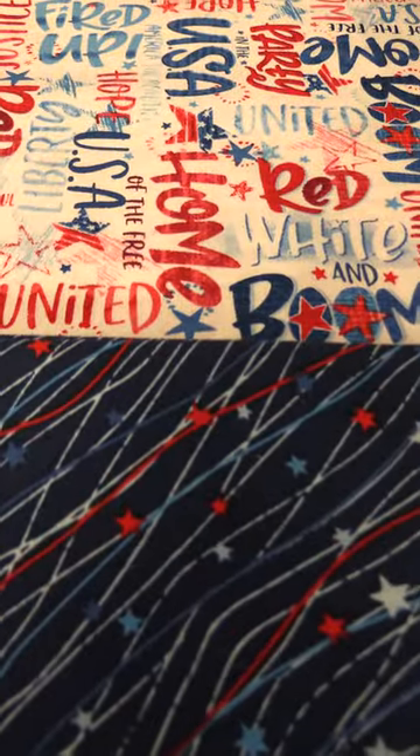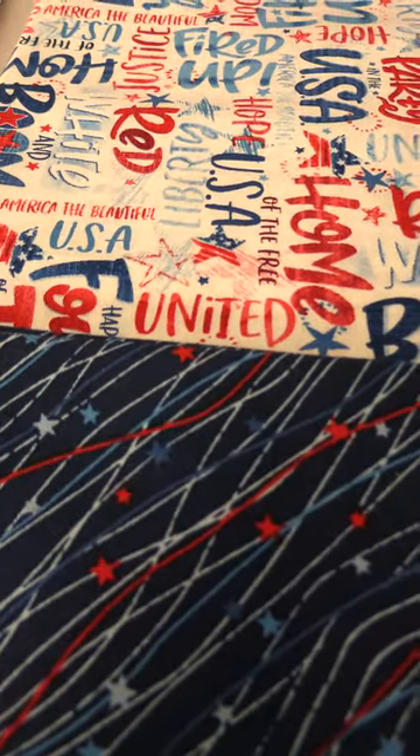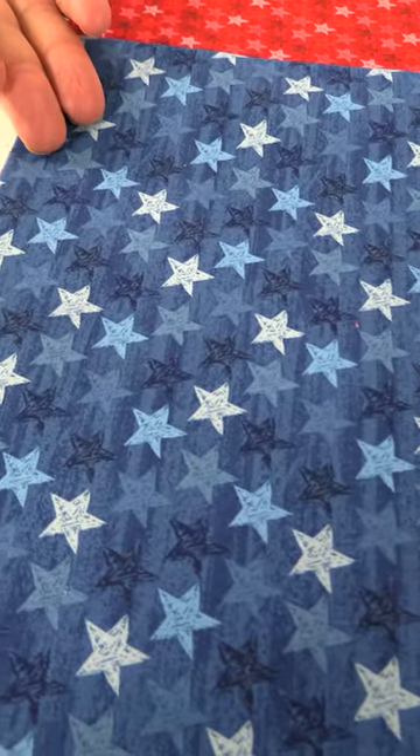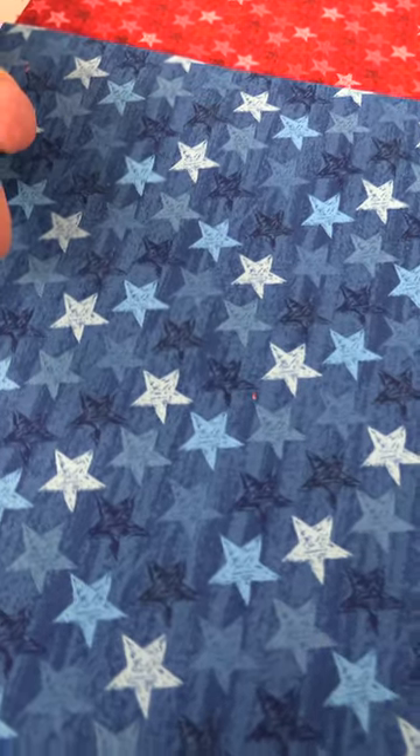Then we have your patriotic words — USA, fired up, hope, red, white, and blue, boom, stuff like that. And then we go to more simple prints. We have this nice blue ground with the varying color stars, shades of blue, and then even a darker navy blue. Here we have the red ground with smaller stars — white stars, red stars, burgundy stars, all mixed in there.